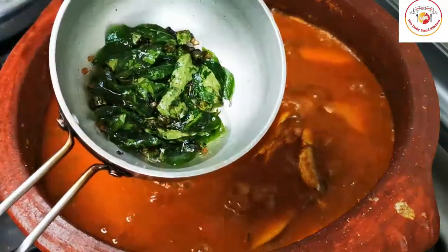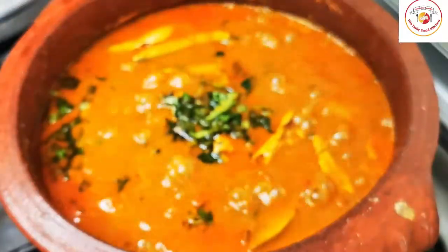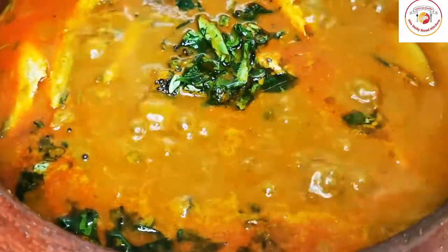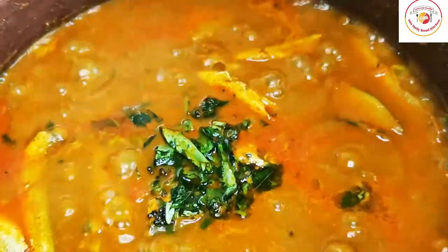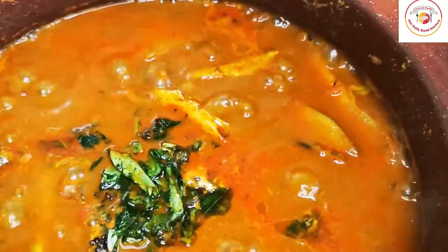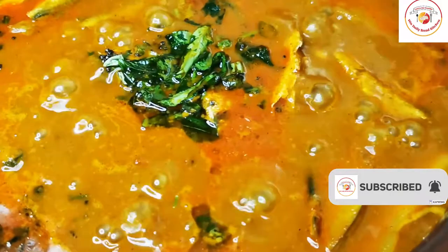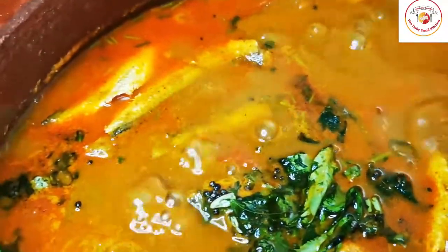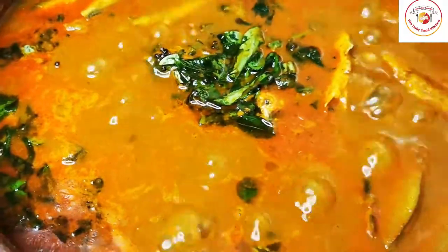Let the curry cook for another 5 minutes on low flame. The curry becomes very tasty — give it a try, friends! Today's motivation: give thanks for all of the opportunities that even our struggles bring. Finally, the tasty and delicious mango mati fish curry is ready. Enjoy the recipe — thank you so much for your support. See you again in the next video!